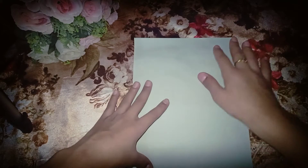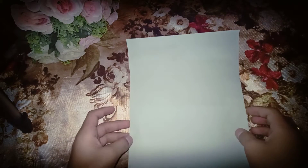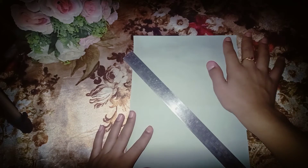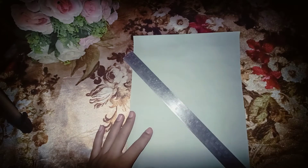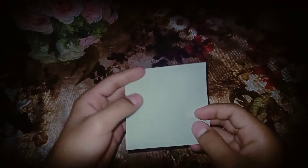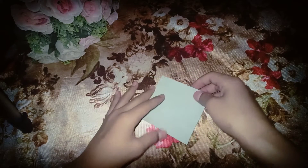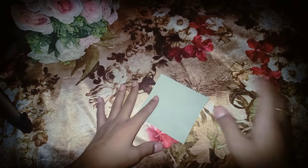After that, take a colorful paper. I have this color and you have to cut a 10x10 square. After cutting that, the main process is to make bookmarks. Let's start making bookmarks.